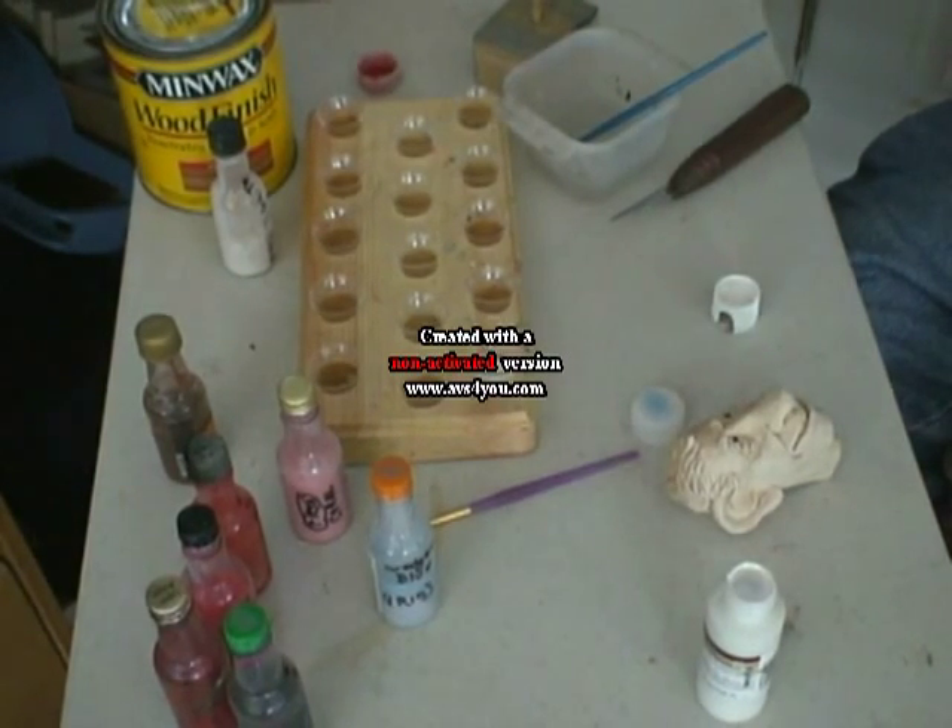I'm going to let that dry a minute or two, and then I'm going to apply the base coat.